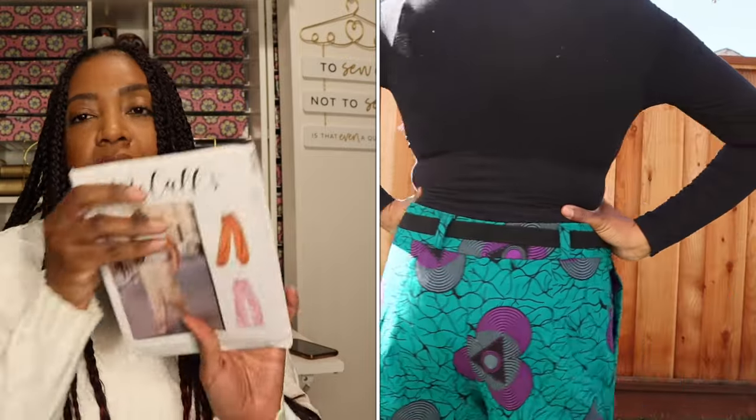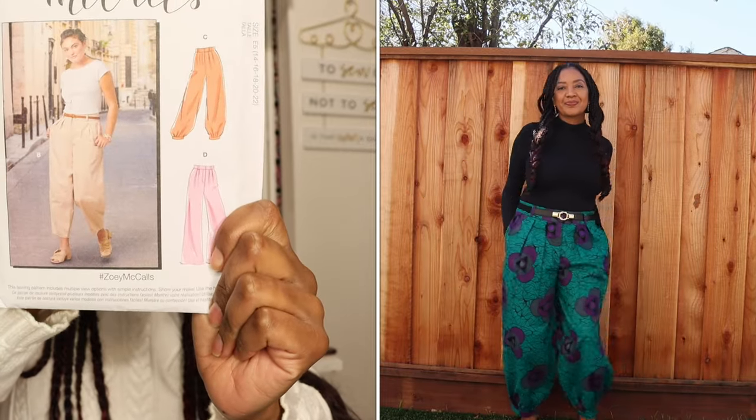I highly recommend this pattern to everyone. I hope you enjoyed hearing about it and I hope you like my pictures of me twirling around in my pants. I've paired these pants with a yummy bodysuit — one of my favorites because it has tummy control and keeps me warm — along with a pair of heels. I absolutely love these pants and I think the Ankara fabric definitely elevated this basic pattern.